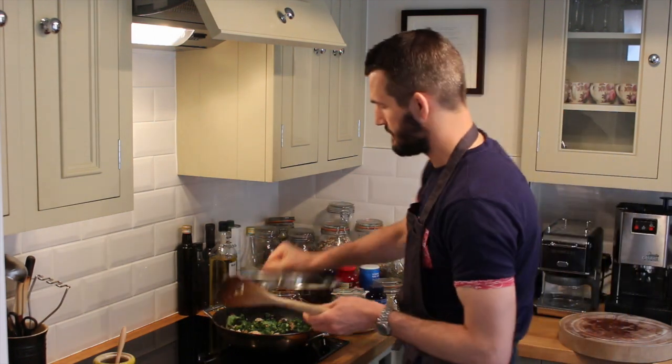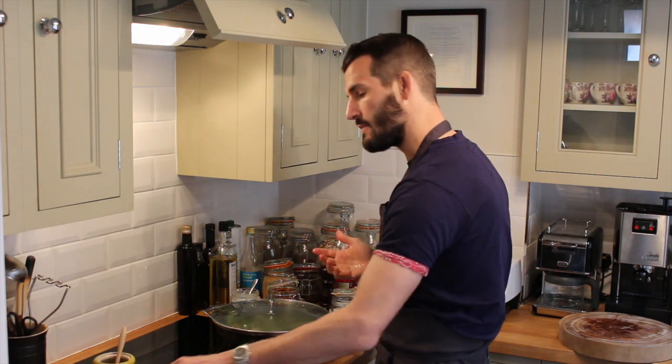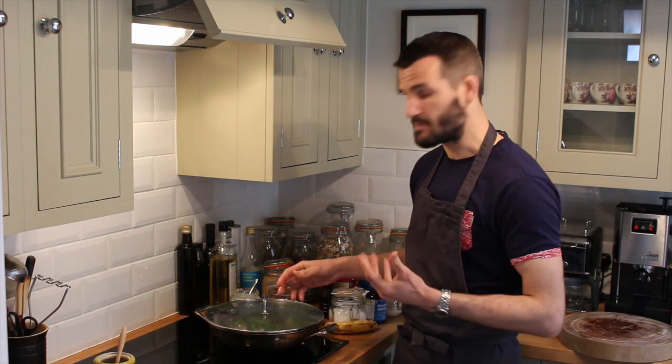Then we're just going to pop a lid on that and let that steam for a little while, then remove the lid and just continue to fry it. By putting the lid on and using the steam, we're going to not only speed up the cooking time — because the heat's going to be coming from the top and the bottom — but it's also going to help to keep the chicken nice and moist.